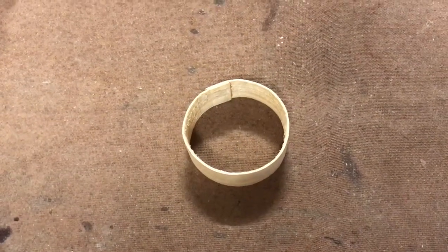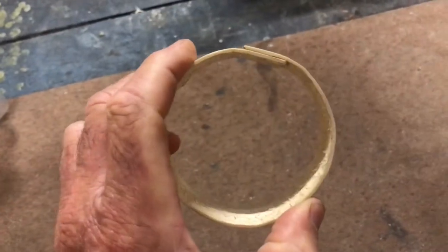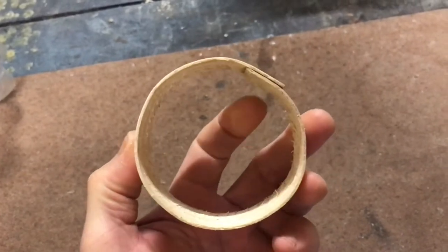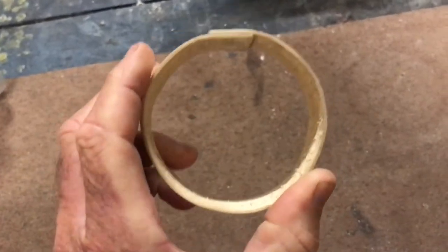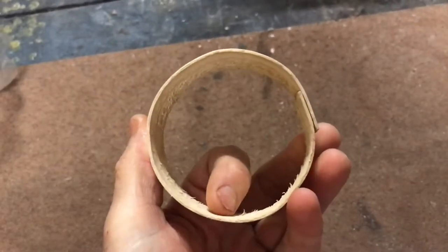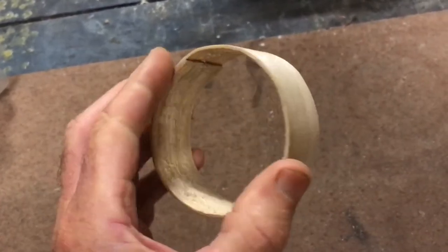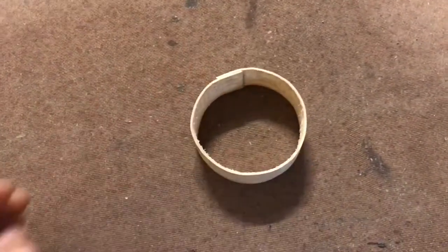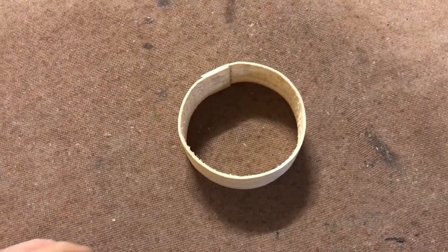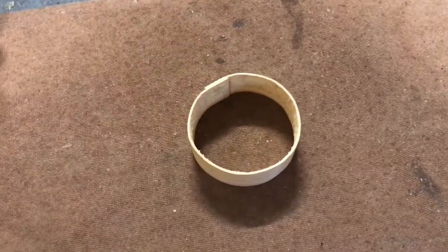Good morning everyone, back again for another short clip on how I make these comb honey sections. I'm always chasing improvement in design and at the moment I've been working on a way of making these little round sections a little bit better. As you can see, as I rotate this around in my hand, the shape isn't perfect. It's not bad but you can see it's just a little bit out of round, and what I've been doing is making subtle improvements just lately and I'll show you what I do.